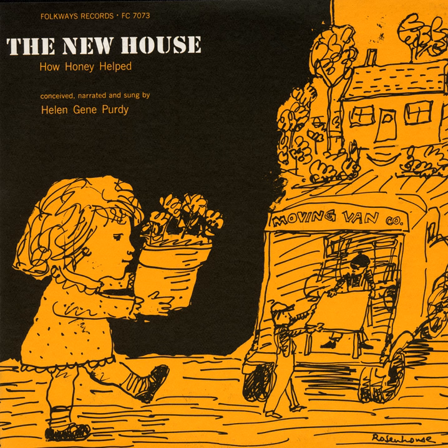We've done a good day's work, said Mommy, and it wasn't nearly so hard because we worked together.